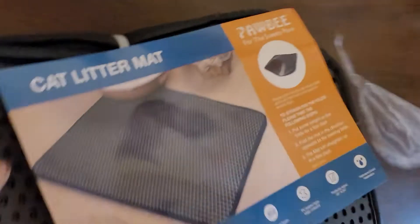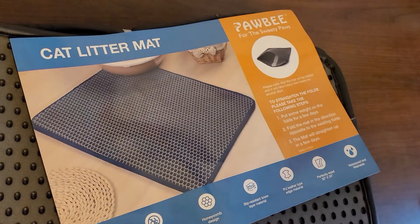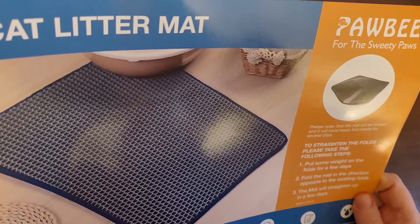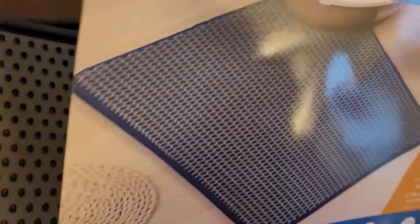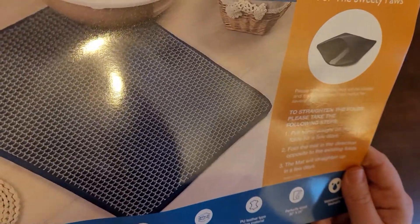Let's get it onto the bag. Maybe not very exciting if you don't have a cat. However, maybe this mat can be used for something else. It's by Pawbee, and it says: please note that the mat will be folded — it clearly is — and it will have heavy fold marks for several days. It does feel pretty tough. To straighten the fold, put weight on the fold for a couple of days.